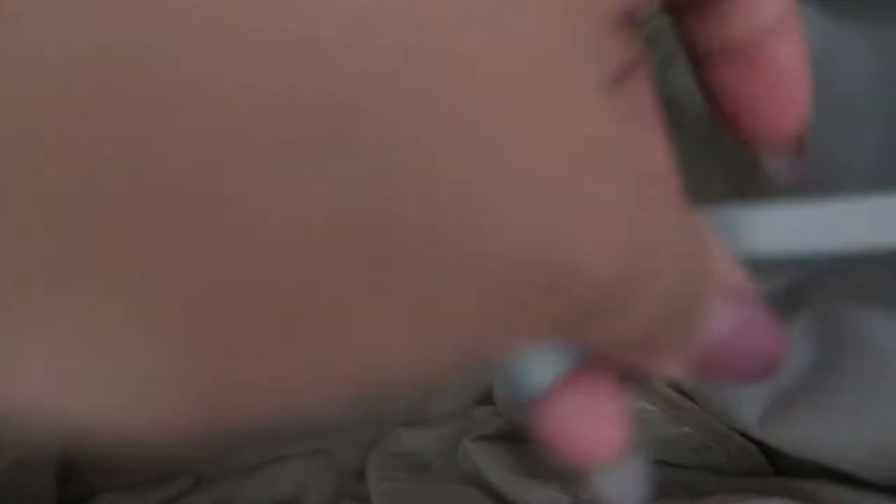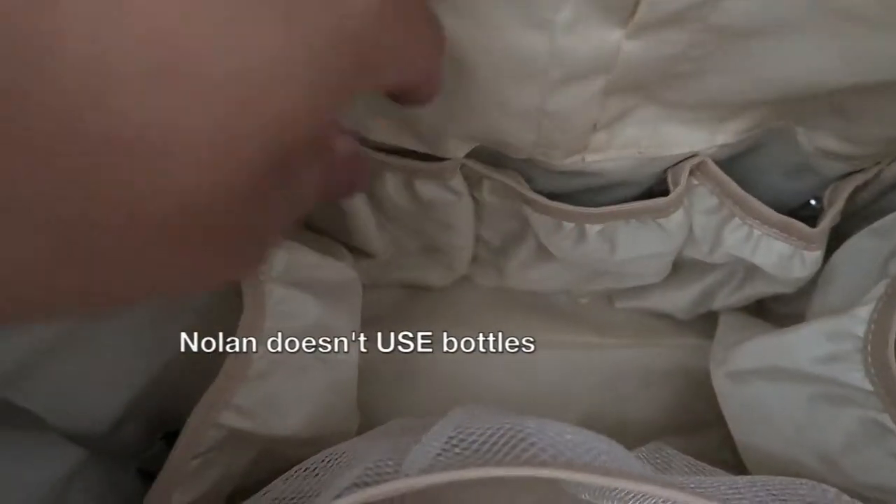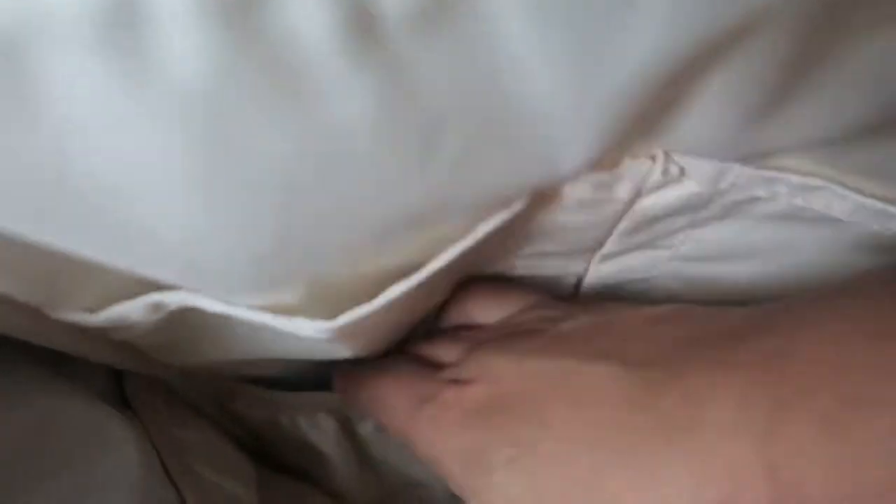Inside it has a zipper pocket, a mesh pocket, two side pockets, a key clip so you can find your keys fast, another side pocket, additional small pockets for cell phones or small items, and two insulated pockets for baby bottles that will keep them cold or warm. I don't carry bottles so I use those for other things.